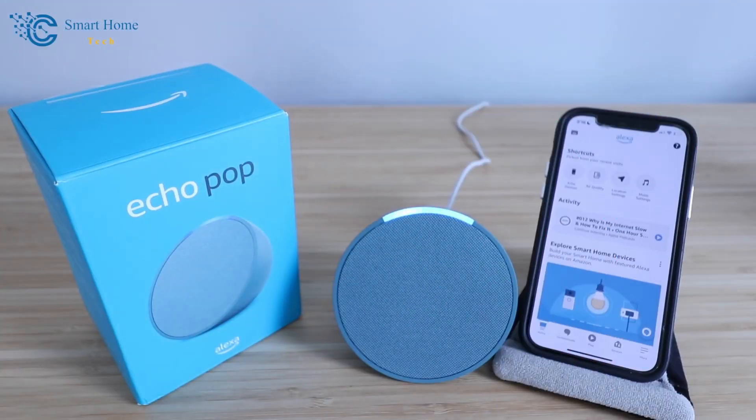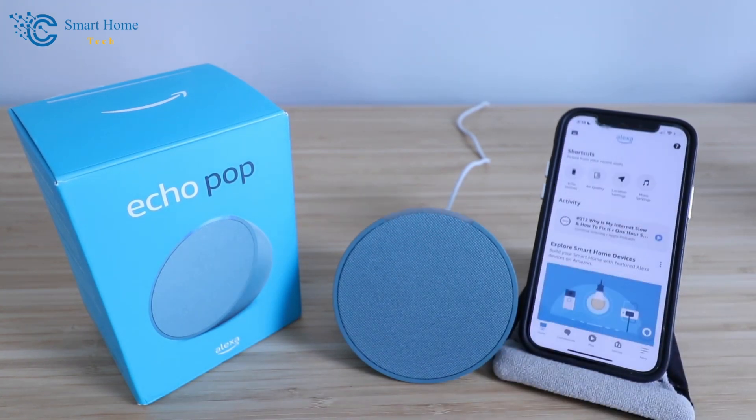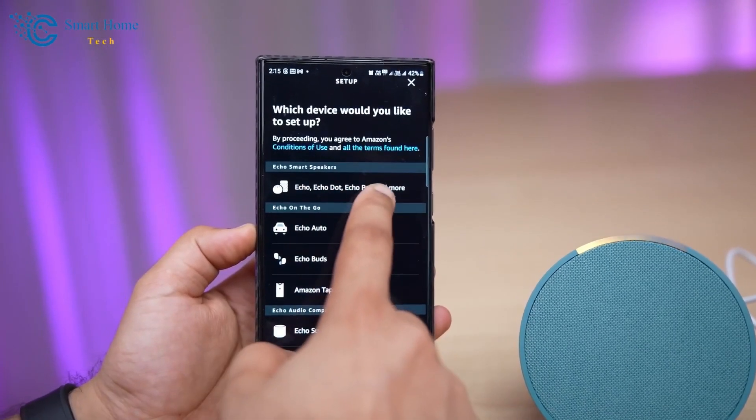Once detected, I could easily continue with the setup, which includes some handy tutorials, like using the top of the device as a snooze button — a nifty feature. You can then select the language. I'm going with English, but an extensive list of languages is available, particularly for the US model.